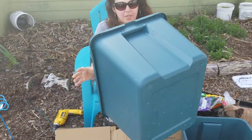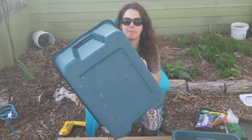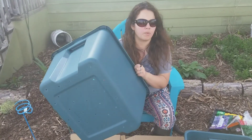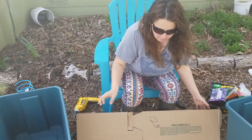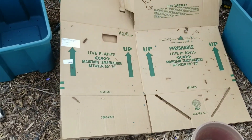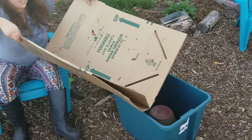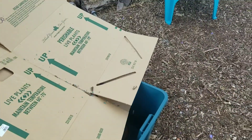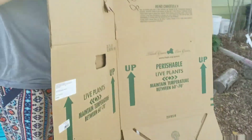We just drilled a bunch of holes in the bottom — about 34 holes, which I think should be sufficient. I don't want to compromise the integrity of the bottom. Doing it on the cardboard — this cardboard is super stiff — allows for easy cleanup.